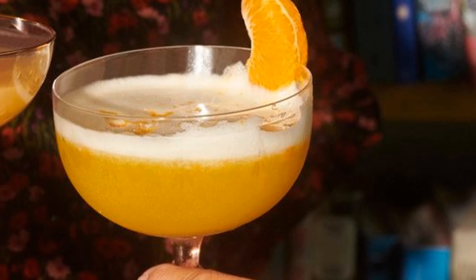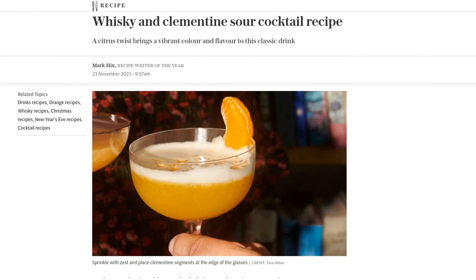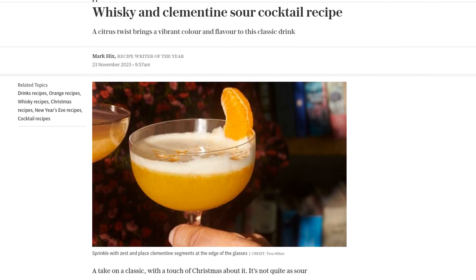Hey there, cocktail enthusiasts! Today, we're bringing you a delightful twist on a classic cocktail that's perfect for the holiday season. Introducing the Whiskey and Clementine Sour Cocktail. This recipe is sure to impress your guests and add a vibrant touch to your festivities.